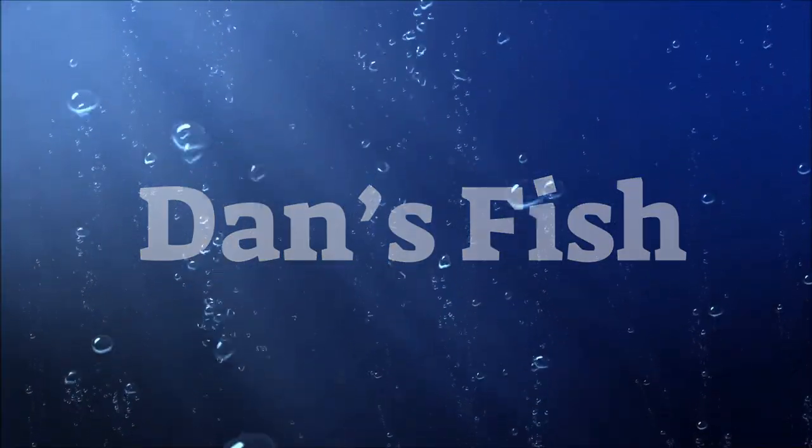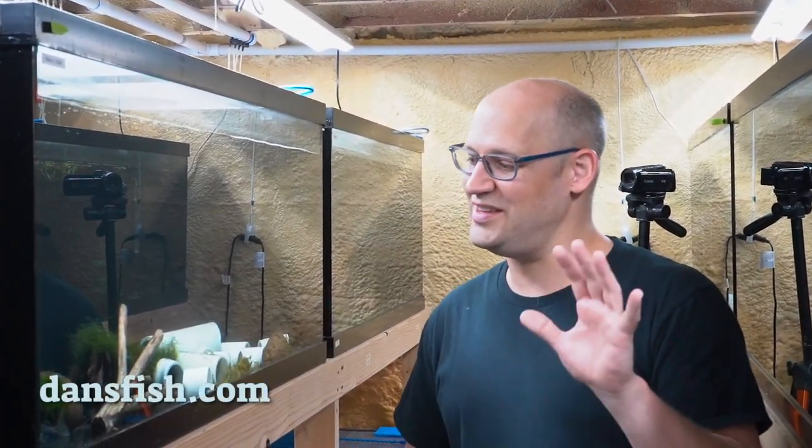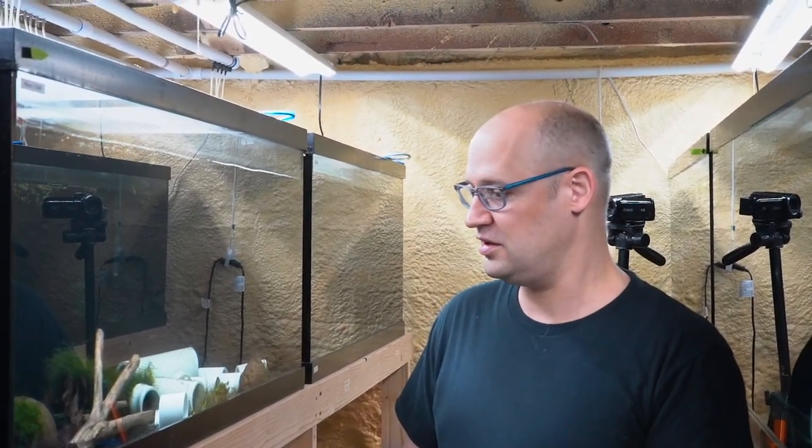Let's do some fish tank maintenance. Hey guys, it's Dan, your friendly fishmonger from DansFish.com. And today I want to show you a really easy way to clean box filters and sponge filters, which are the main filtration units that we use here at DansFish.com.